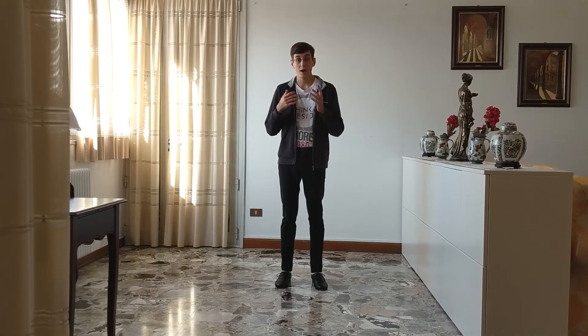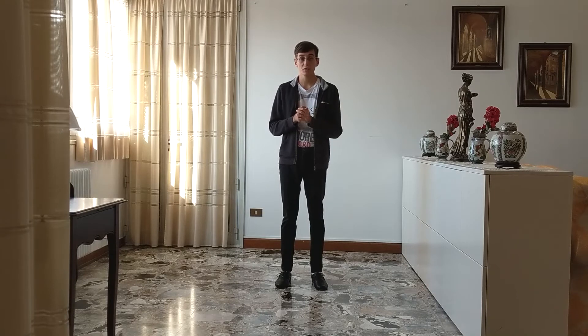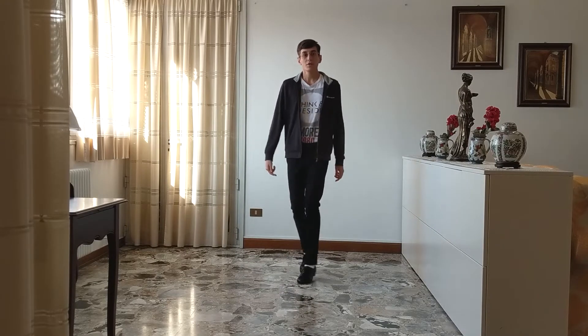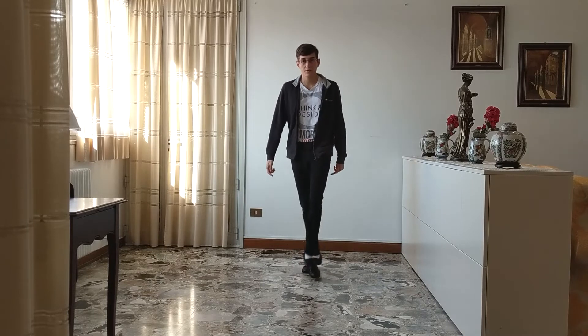Now if you want to remember what you have to do, you can memorize this sequence: front, back, back, front, front, back, back, front. Because you do front, back, back, front, front, back, back, front.